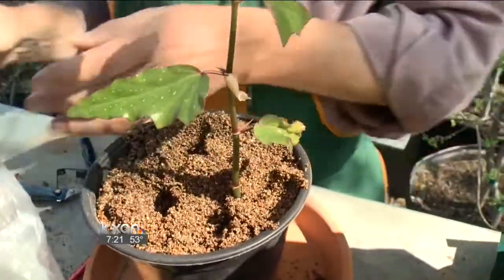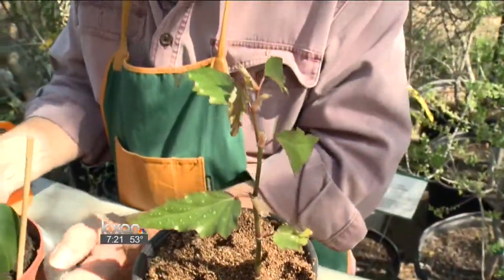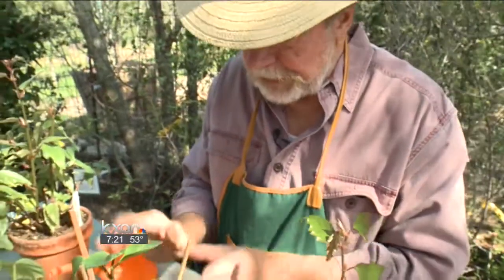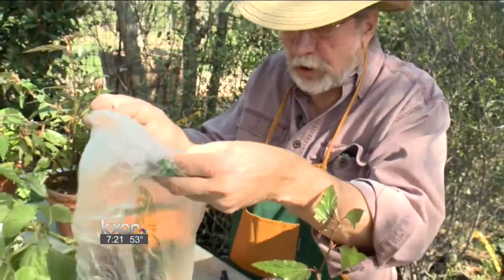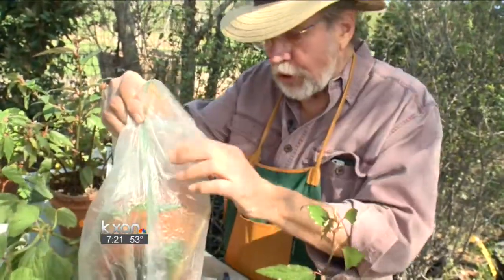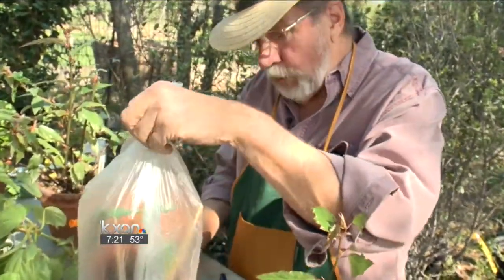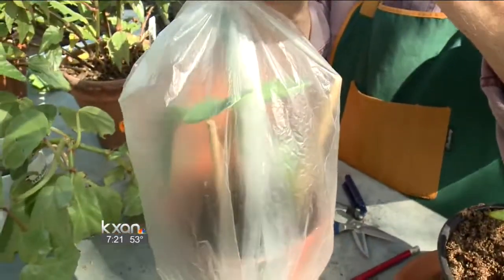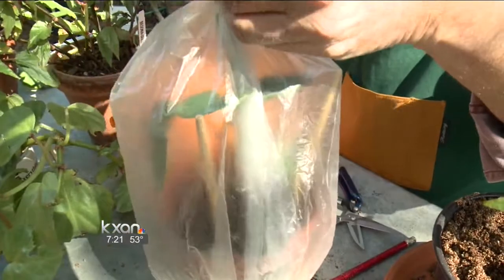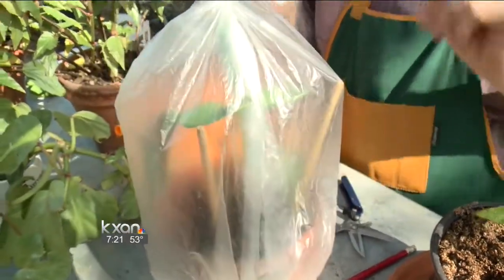Good potting soil, some vermiculite. I like to make a little greenhouse like this one — I've got my cutting in there. Three chopsticks. Pull up one of these plastic bags — they're hard to find these days. And so you make a little greenhouse out of it. When it gets really moist in there and the water is all over, go ahead and let it breathe a little bit. Put a twist tie on here. I've got a nice little homemade greenhouse.